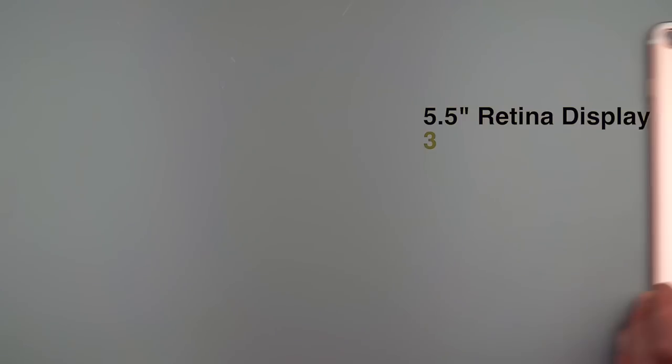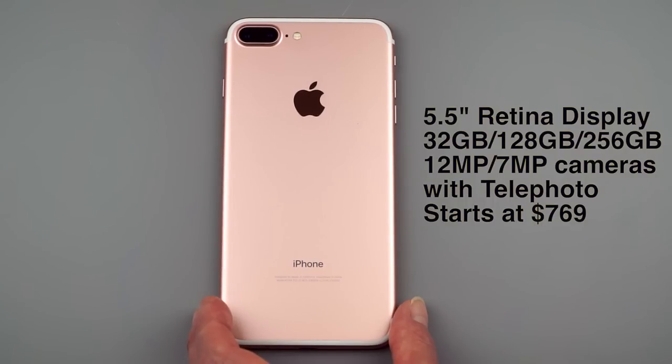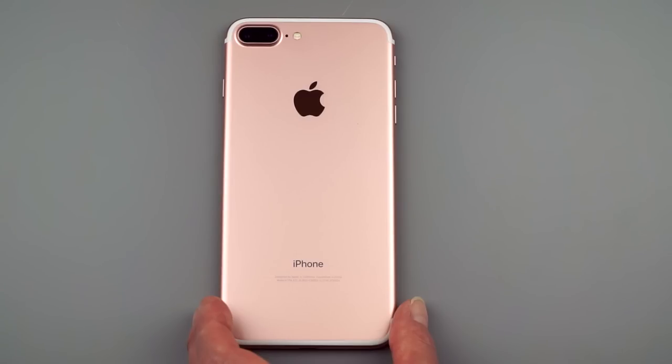The next jump up in each of these costs $100 more for 128 gigs, and then finally there's a 256 gig model. You have the same storage options with the iPhone 7 Plus, but the base price is $769. So $100 more for each storage increment up.